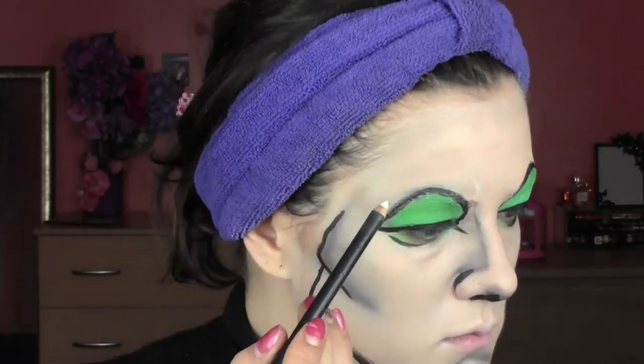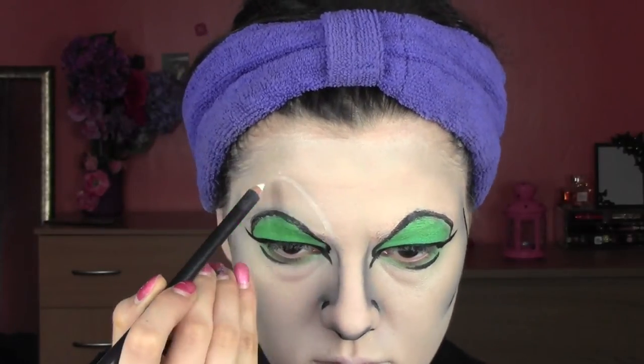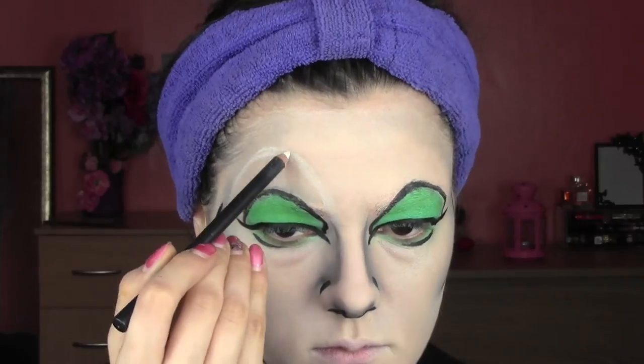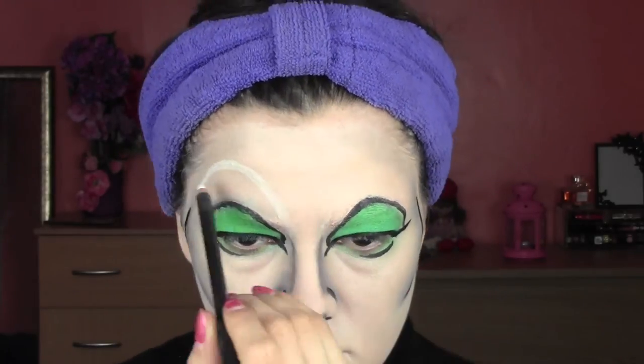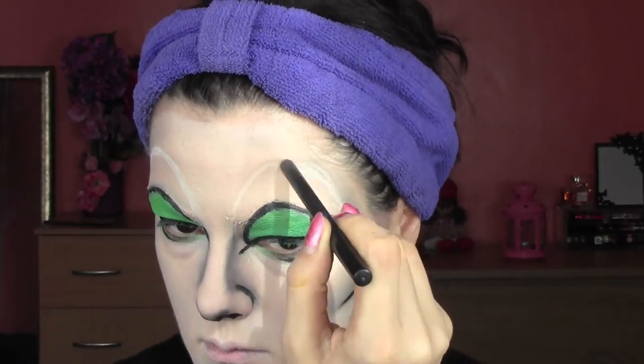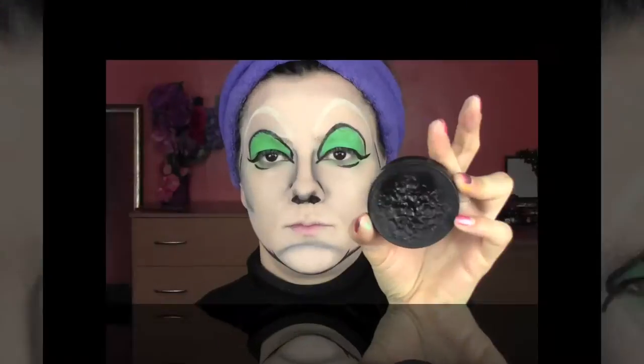We're also going to highlight the jawline, because as we said she's got a very pointed face and chin. Now we're going to do the main feature of Cruella's character, which are obviously these super arched brows. I'm going to do them with a white pencil first, so if I make any mistake I can easily erase it with my fingers or a cotton bud. Always imagine a line on the other eye and trace some dots for symmetry. When we finish, we're going to do them in black using the same wet makeup as before.